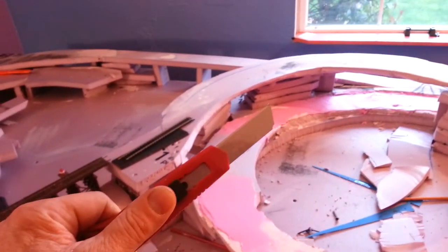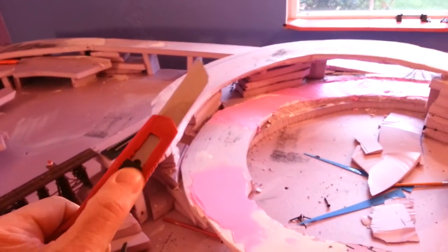I have gotten to know foam board really well. This stuff's amazing. Easy to cut — just one of these dudes gives you a lot of flexibility on cutting.